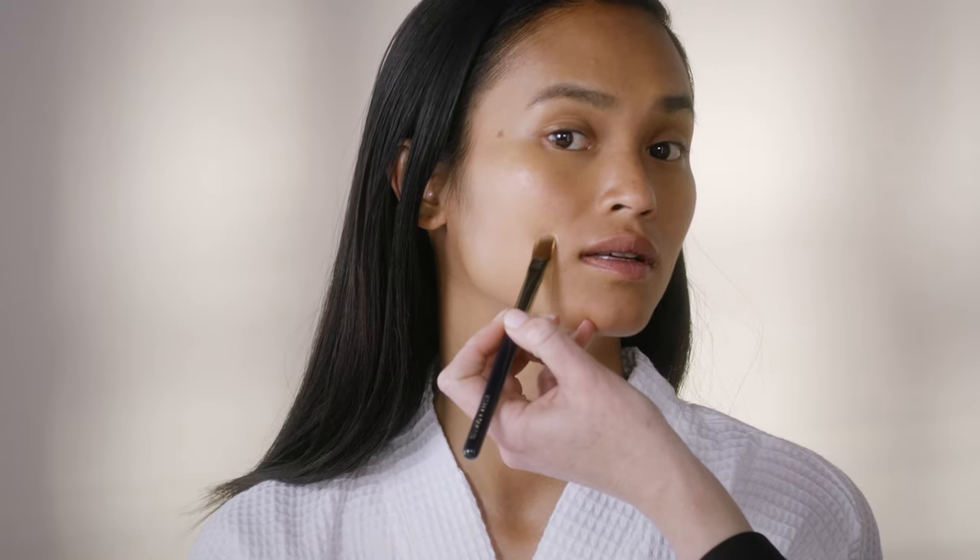Are you ready to see what the tool recommends? It is recommending two different shades for you: 4N2 and 4N3. So what I'd like to do is swatch both of them and we're gonna see what your preference is.